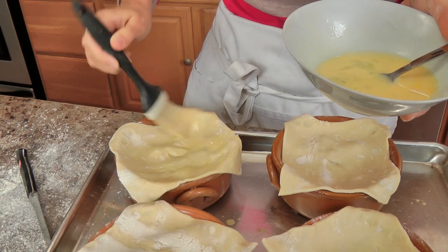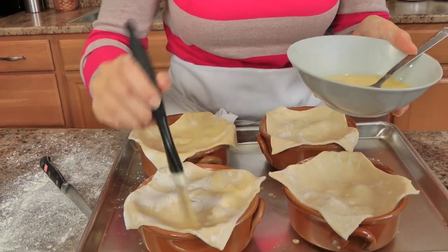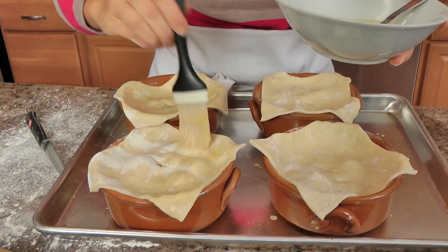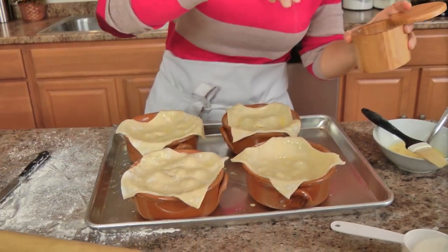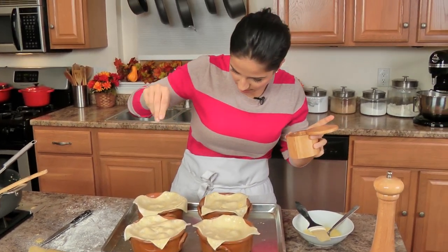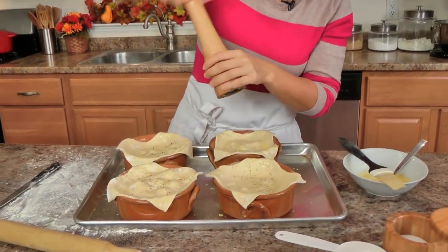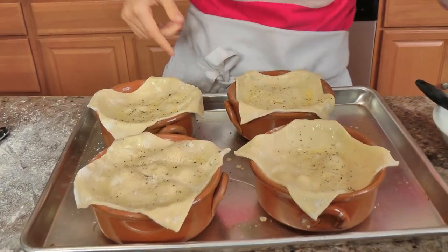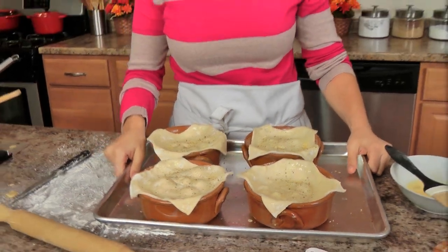Brush your puff pastry really well with your egg wash — that way it develops a beautiful golden brown color. I'm adding a little bit of salt and pepper on top of each one. Now I'm going to pop these into my oven preheated at 400, and they'll be in there for about 20 minutes or until they are a beautiful golden brown color on top.